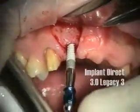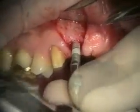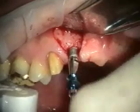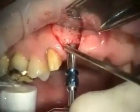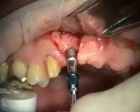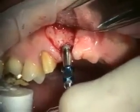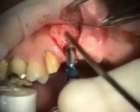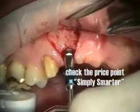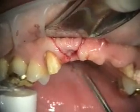We're doing a 3.0. This is an Implant Direct 3.0, and you can see that it's HA coated. It's got two different kinds of threads — a large and a small thread pattern — and it's self-tapping, so it goes in while also expanding the bone at the same time. It also has its own abutment and impression coping.